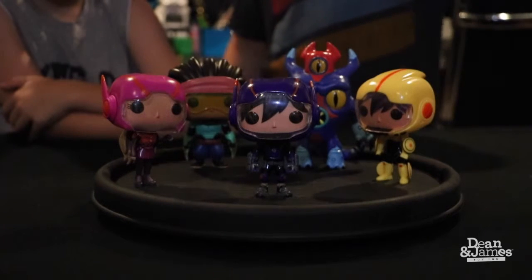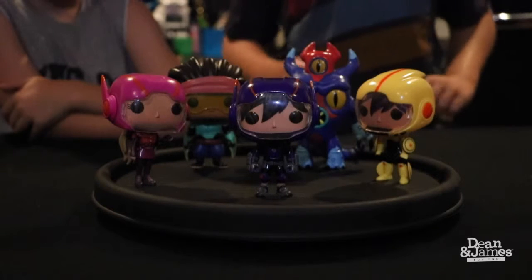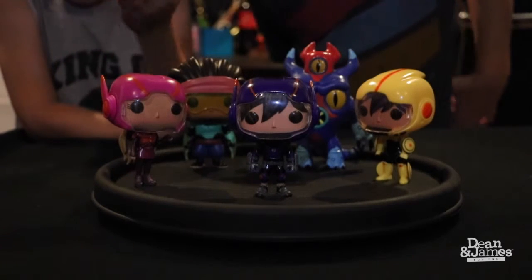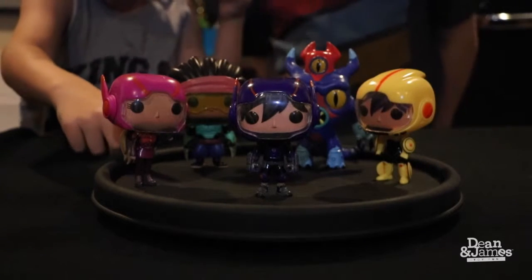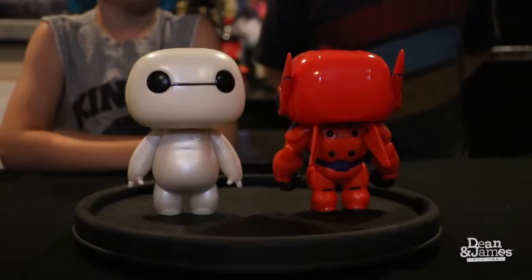Here's Go Go Tomago — she has that thing on the back that is super cool, so she looks like she's racing fast. And for the last one but not least, Honey Lemon. She has the ball right in her hand, ready to throw at the villain.